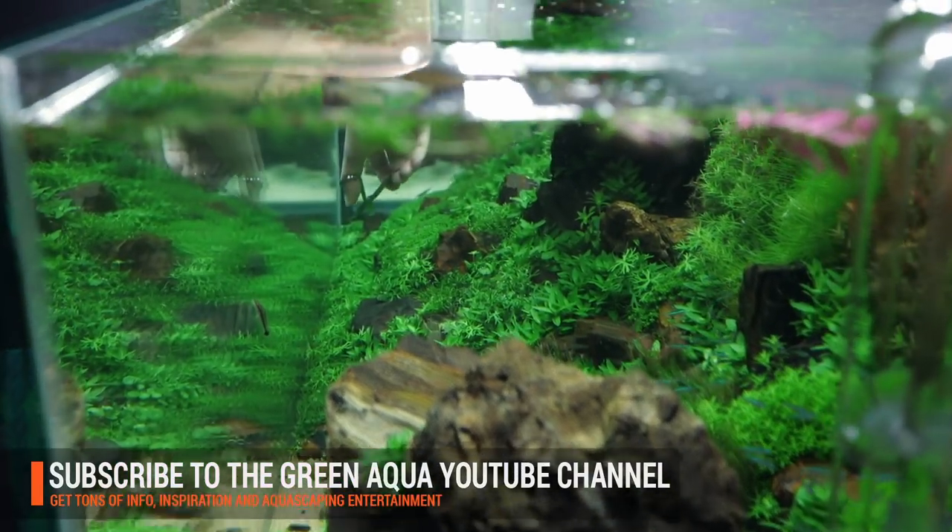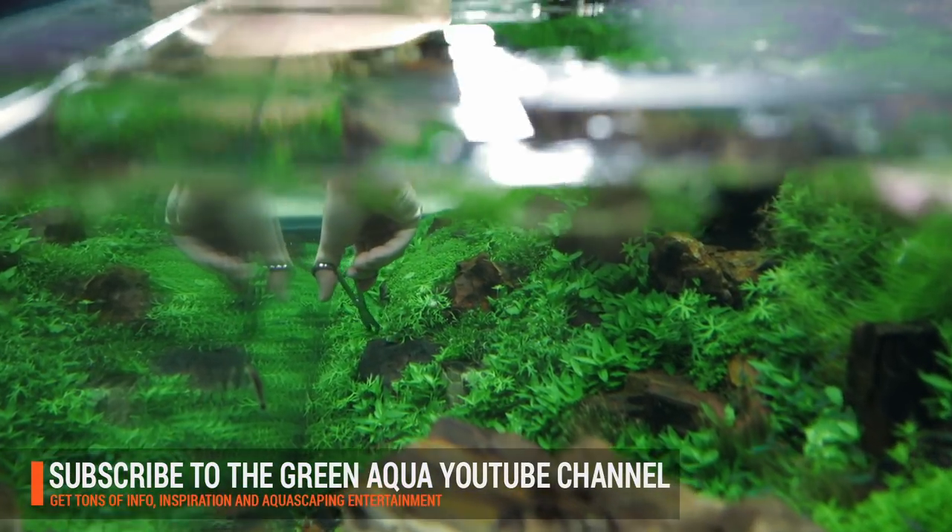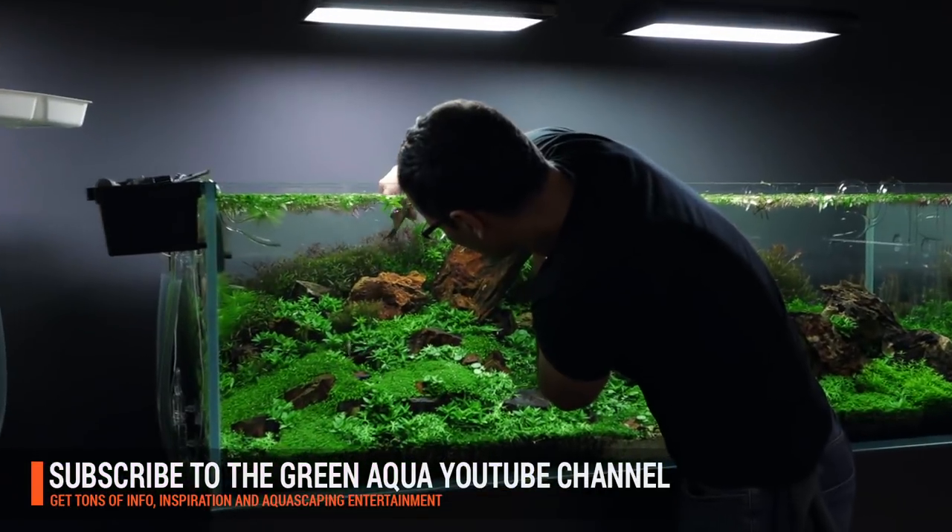Basically, what I wanted to do is to keep all the foreground plants and the background plants as well as low as possible.